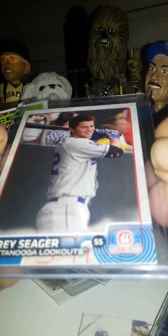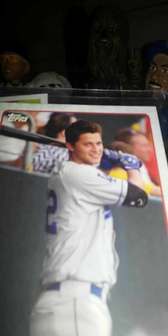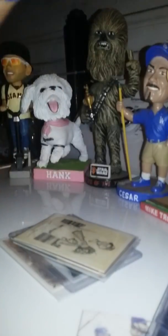A Corey Seager — look at this, I like this card. This is from the Lookouts, but man, look at that — he looks like a 70s Disco King just slaying ladies. Anyway, we're on Kershaw.